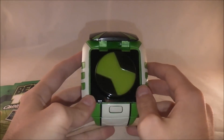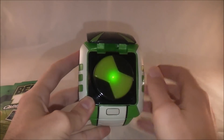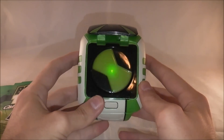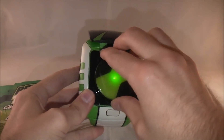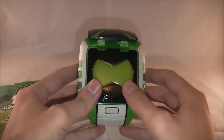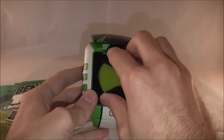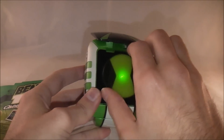Continuing through the cycle: four turns gets you Gravattack, five turns gets you Kickin' Hawk, and six turns gets you Crashhopper.